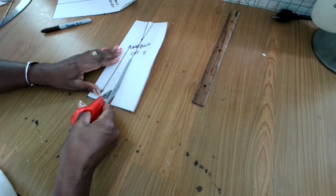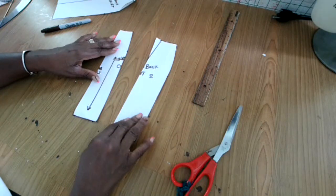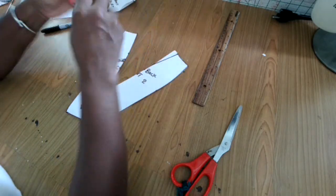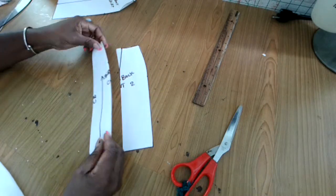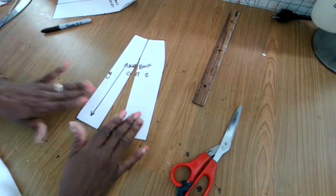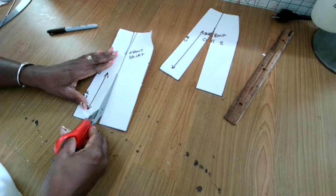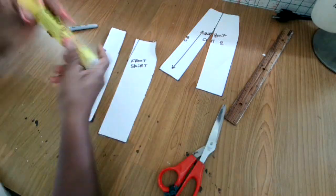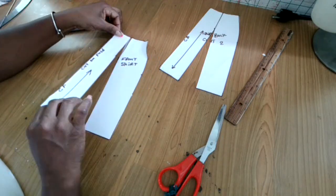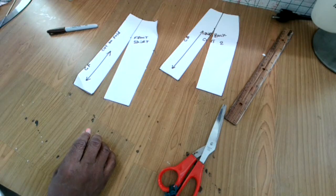Now we're going to split the skirt in two. Cut one side of the dart as you see me doing here and split the two paper pieces. Get some stick glue and now we're going to close the waist dart. Close it right at the waist so you're left with an open space at the bottom. It's like you're sending the dart to the hem of the skirt. Do the next one the same way — paste it and close the dart so the bottom of the skirt opens, and that's how we get our A-line skirt.